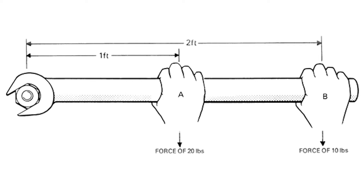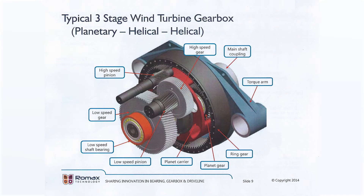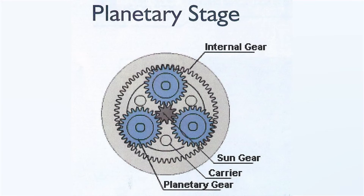So the wind turbine gearbox is a speed increaser, just the opposite of most industrial gearboxes, which are speed reducers. Now, the wind turbine gearbox usually has three steps or stages. The first stage uses a planetary arrangement or design because it sort of looks like a celestial planetary system.